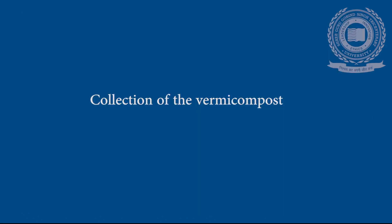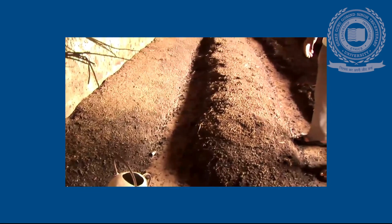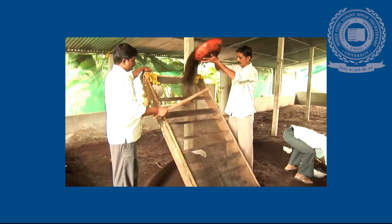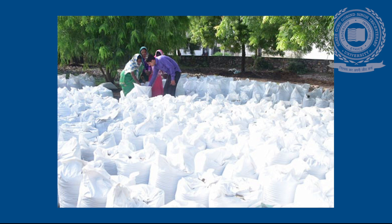Collection of Vermicompost: The completely composted material is separated from the partially composted one by sieving. The partially composted material is put back into the vermicompost bed for complete composting. Storage of Compost: The vermicompost obtained should be stored in a proper place to maintain moisture and allow beneficial microorganisms to grow.